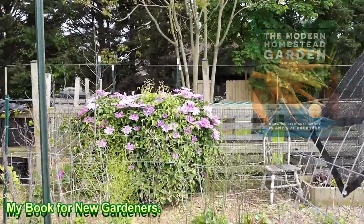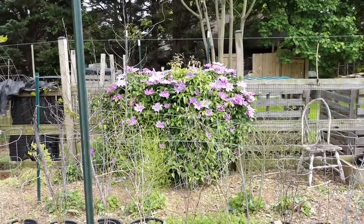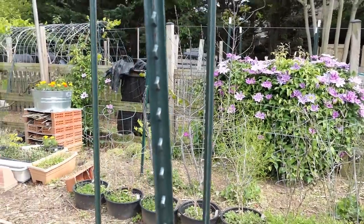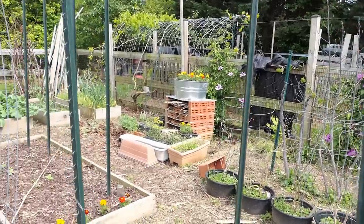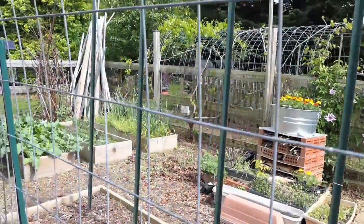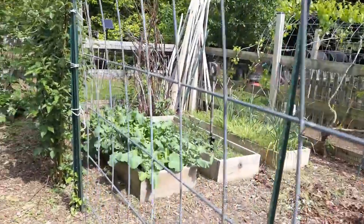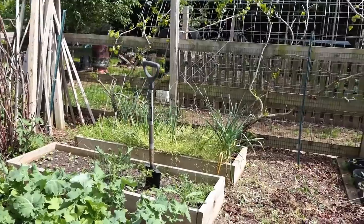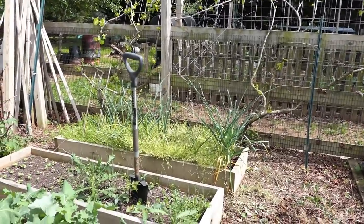The clematis looks beautiful — it's just getting bigger and bigger every year. Most of this garden is cleaned up. Let me go down here to show you one more thing. I feel pretty good about where my garden is; on my to-do list we still got to clean that up a little bit.